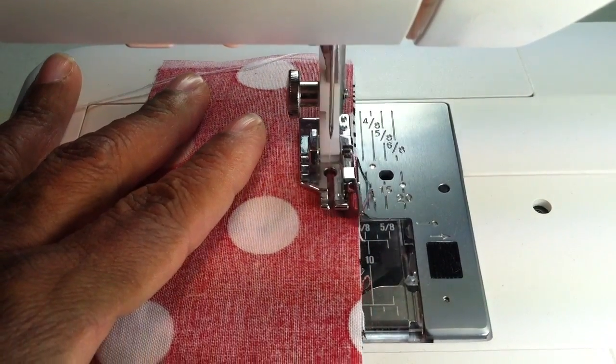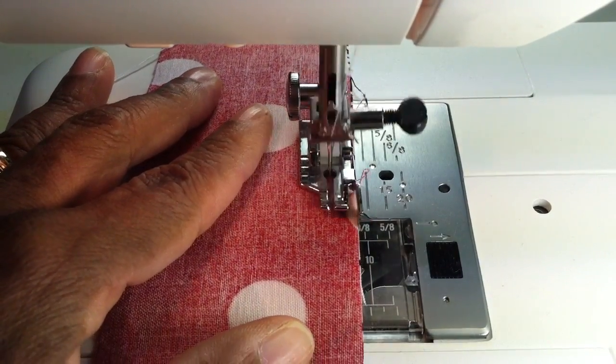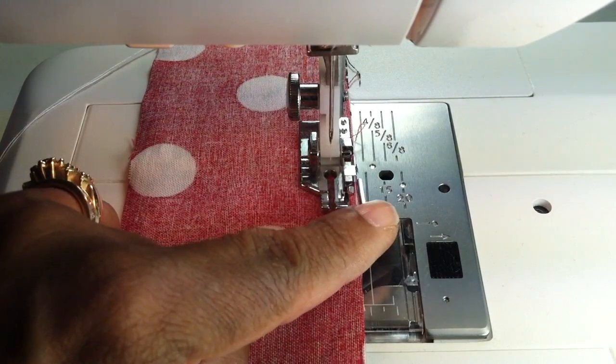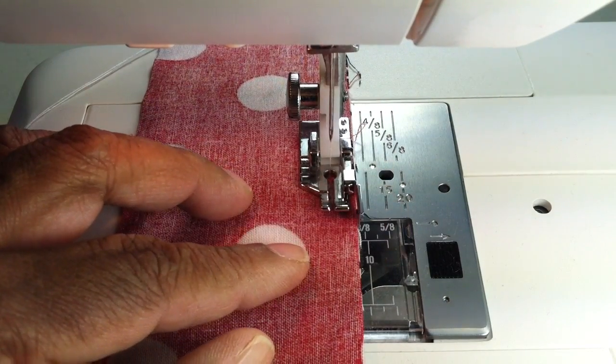I won't go too fast because otherwise the camera starts shaking — it's sitting on the table today. And it's that easy. As you can see, this little guard foot here doesn't let you go more than a quarter of an inch.